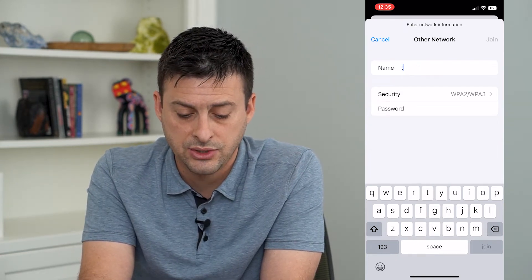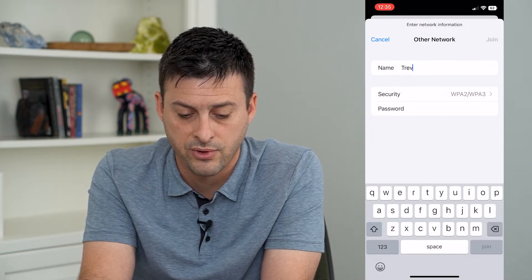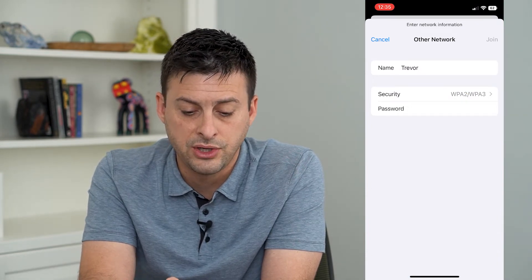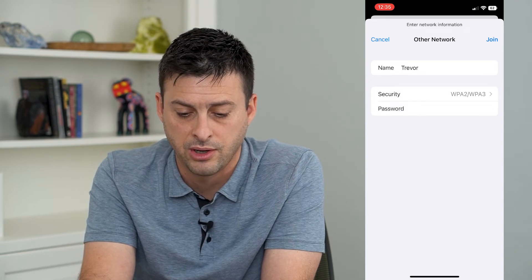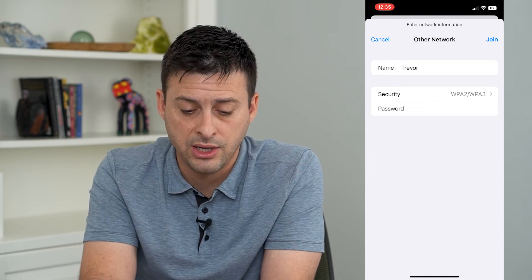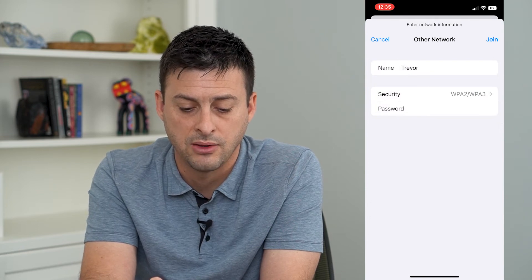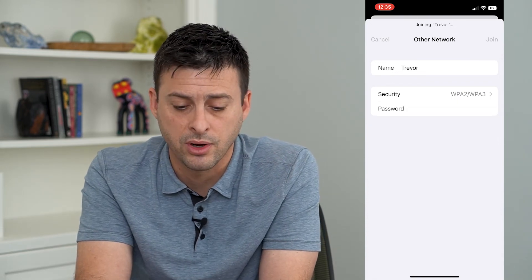Let's say the network name was Trevor and the password was also Trevor. You'll need to know this — and it looks like that password isn't long enough, so I'll just add more characters. If there is a hidden Wi-Fi network, you can change the security type if needed — WPA2 or WPA3 is usually fine.